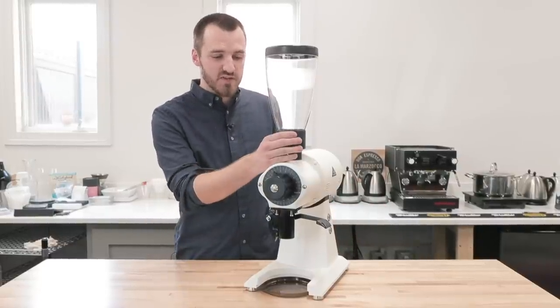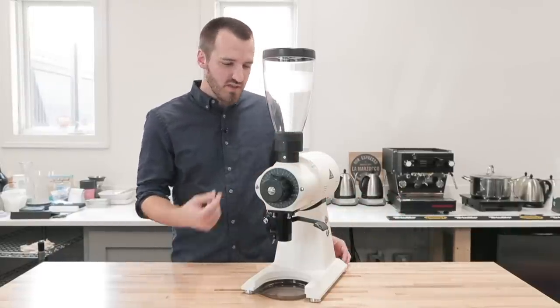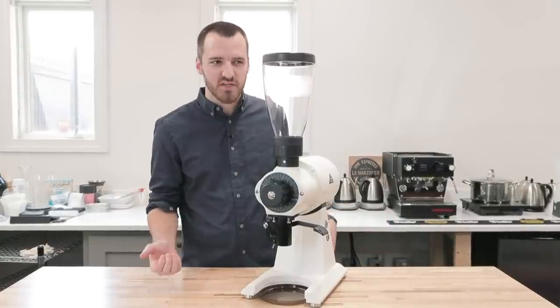Up top, it comes with an 800-gram hopper, though it will fit any of Mahlkönig's hoppers. You can also exchange this for either a 500-gram hopper or a 1500-gram hopper.